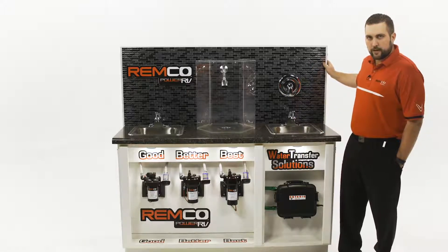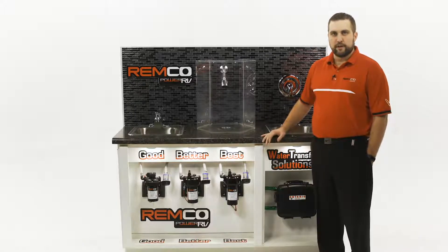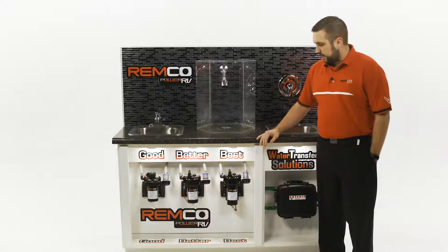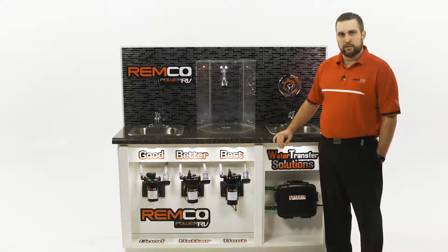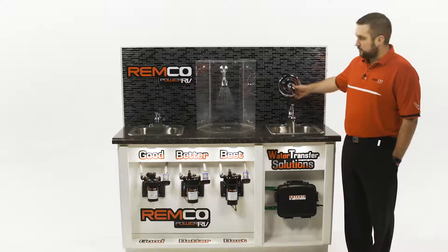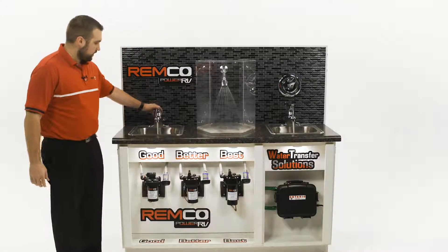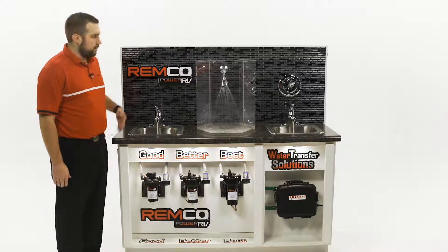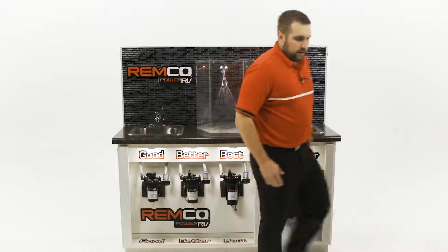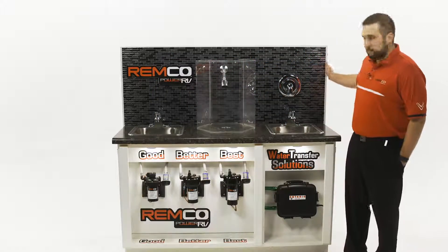The next pump is what we call our Rebel series — that's the better product in the middle. This is a higher flow rate of four gallons per minute and it's also a made-in-the-USA pump. It's a great middle-of-the-road RV fresh water pump. As I start more faucets with this pump the pressure drop is slightly less, so you'll be able to maintain higher water pressure no matter how many spigots you have, up to four different spigots at a time.